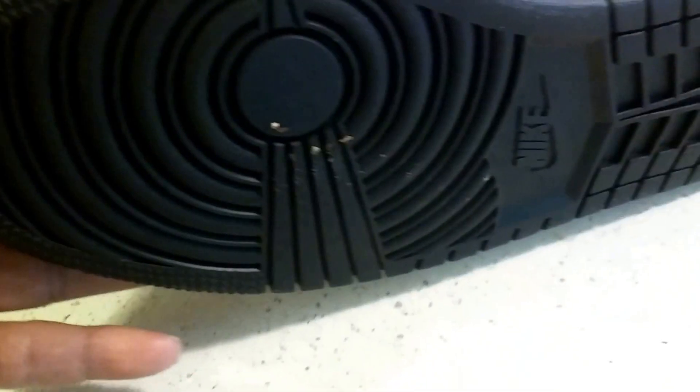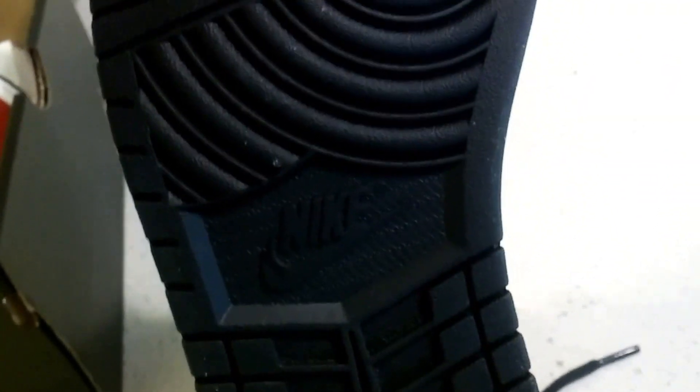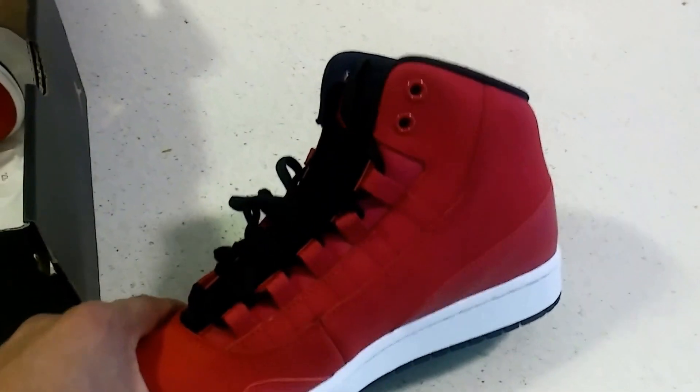On the bottom, just so you guys know, there is the Nike Air logo. And here is what people didn't realize about the Jordan Executives — these are Nike Air Jordans. These are actually Nikes.